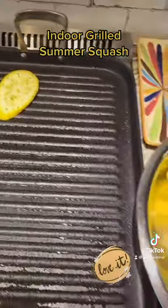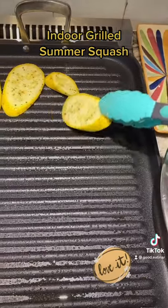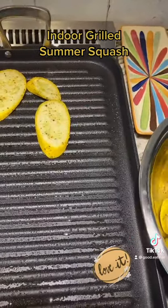Put it on your hot griddle that's been sprayed with nonstick spray. Let it cook for about five minutes. Don't touch it — you want those beautiful grill marks.